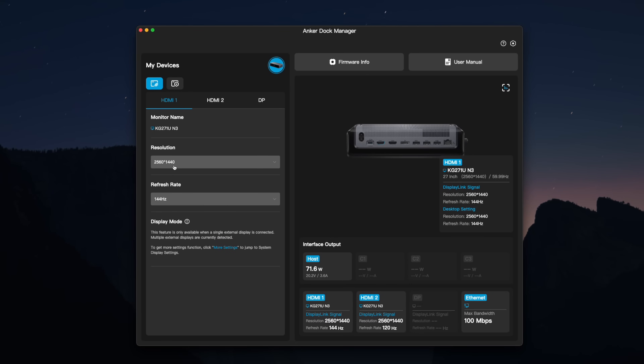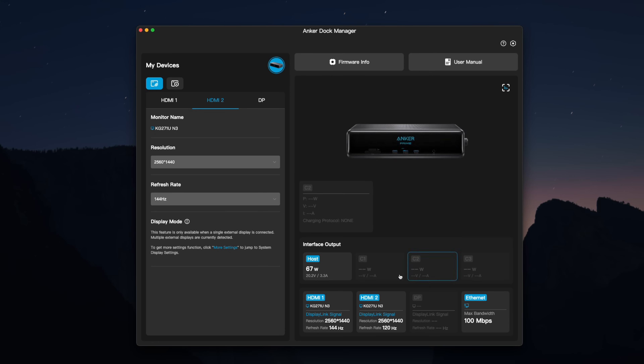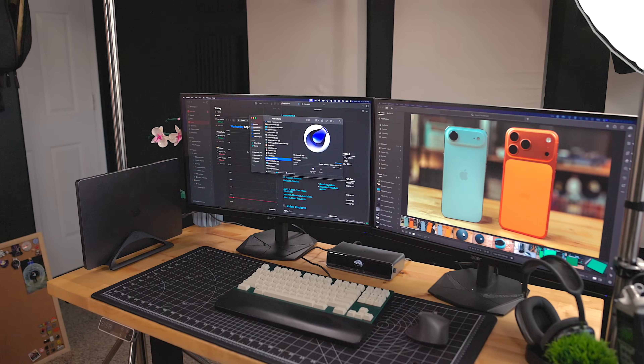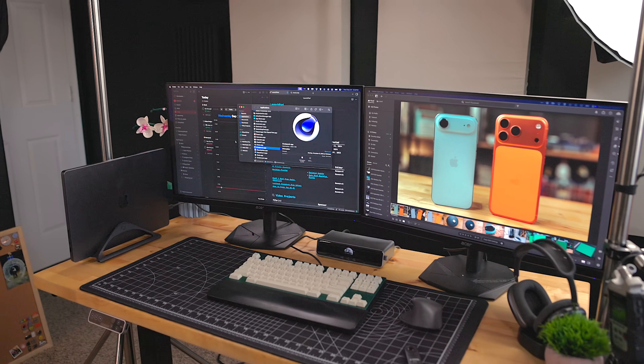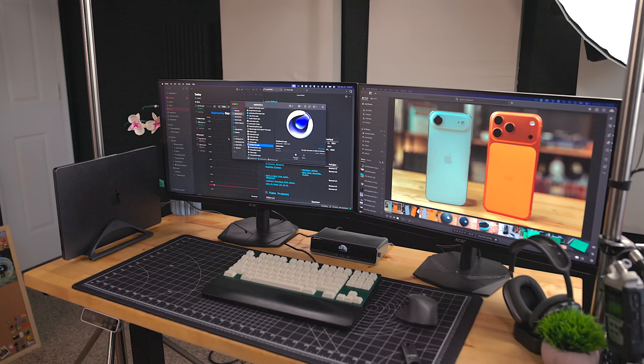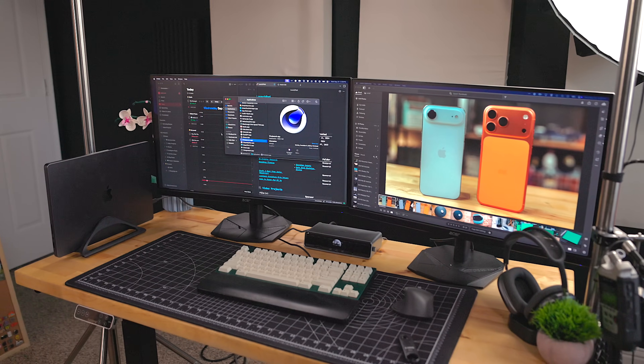There is another app you can install called Anker Dock Manager. With this you can see all the device data monitoring, display casting information, do firmware updates, and get fault diagnosis and tech support. The Anker Prime DL7400 isn't just limited to working with MacBooks — it will also work with Windows laptops. So if you have to jump between machines for your work, this is a great way to have a one-cable setup; just move the USB cable over to your other computer.